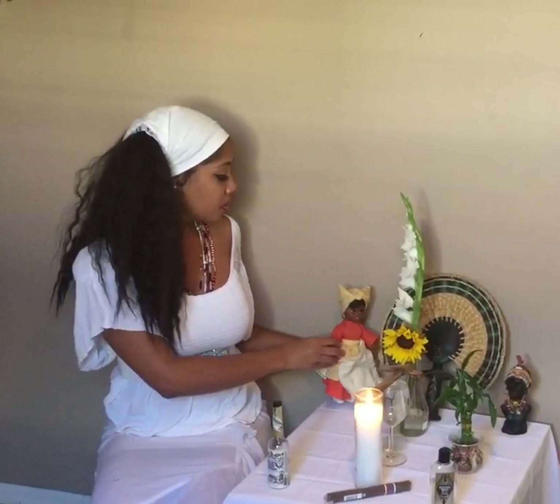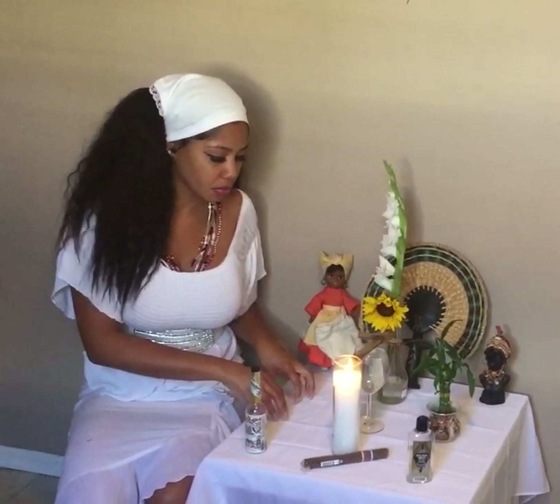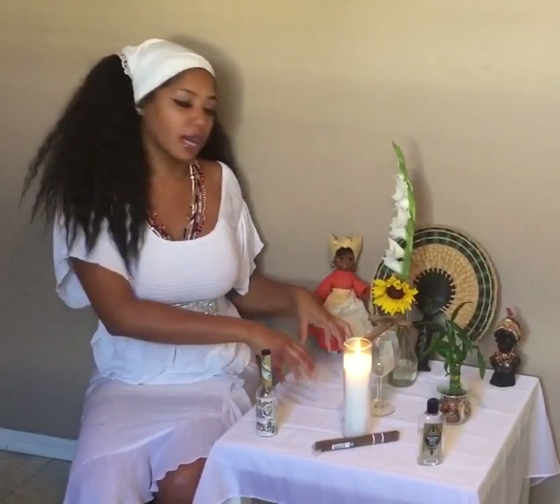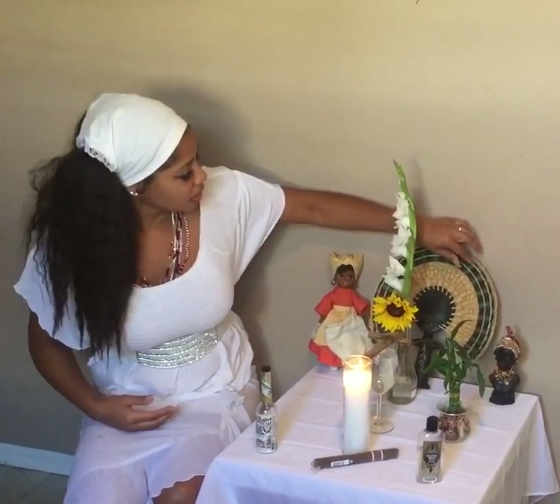These dolls are usually for a particular spirit guide — you can add some type of spirit doll. A lot of people would argue they only want to honor a certain race of ancestors, but humans today are so miscegenated — you may have Irish or Italian ancestors. By ignoring them you're not helping them, because these spirits need elevation in order to come back and help you. By remembering them, you are enriching your own soul and path in this life.